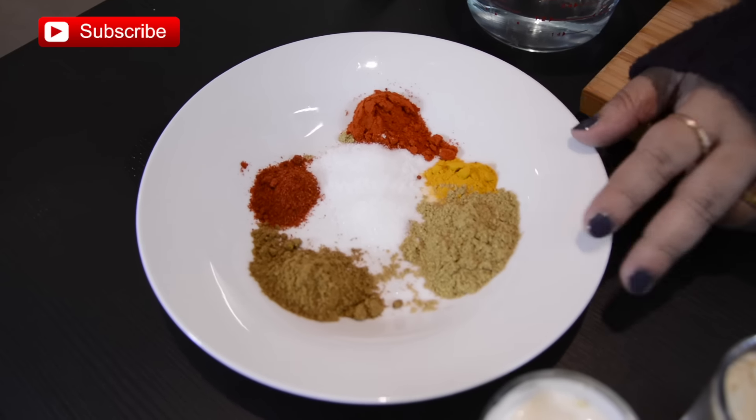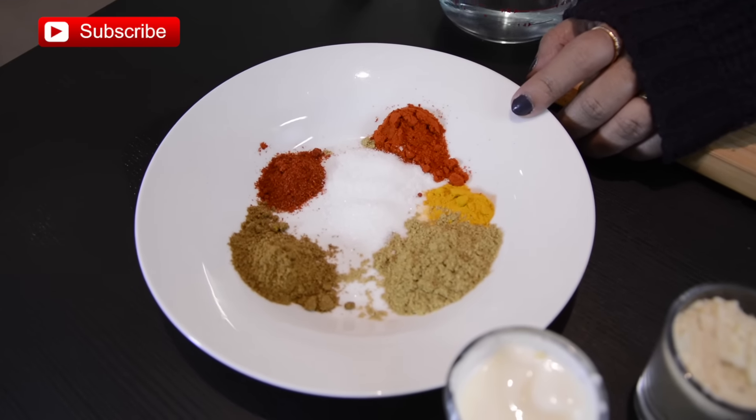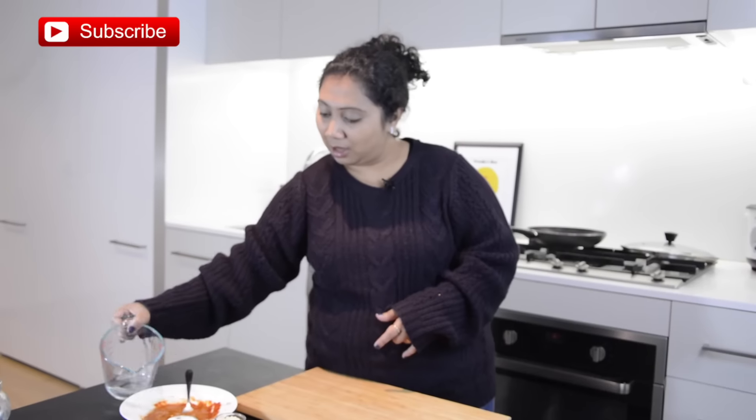The ground spices are cumin powder, coriander powder, turmeric powder, Kashmiri red chili powder, hot red chili powder, salt, and sugar. I'm going to add a few spoons of water to this. Measurements will be on my website. We also need vegetable oil and a few more ingredients I will show you later.